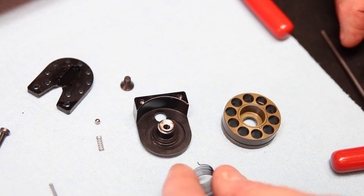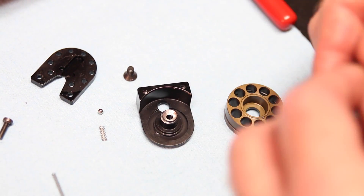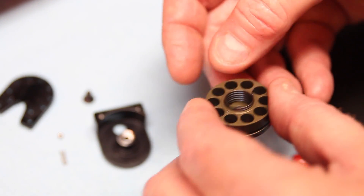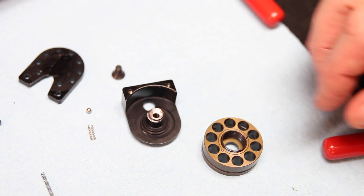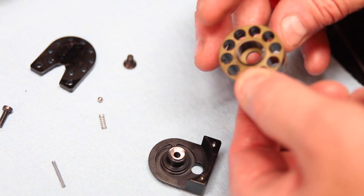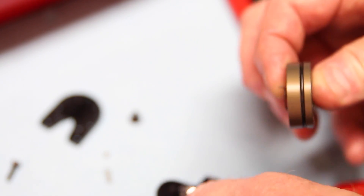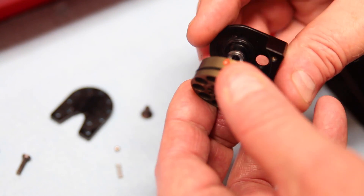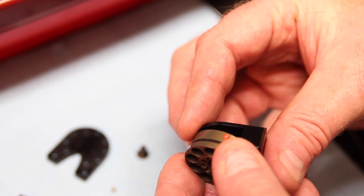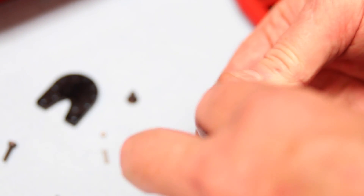I find that this can be the most challenging part of this installation, and that's putting the spring back on. I find it easier to go ahead and put the spring in the wheel first, making sure that it drops into the slot — which it does. It's laying nice and flush, so I know I've got that tip in the hole. Now I'm ready to go ahead and put the magazine back on to the actual housing. You're looking for a small tip that needs to go into a hole, and you'll know when you've got it because you'll be able to wind it and get the spring action you're looking for.